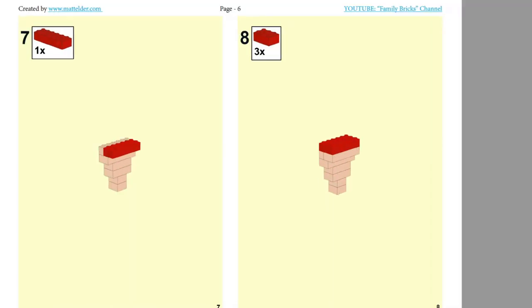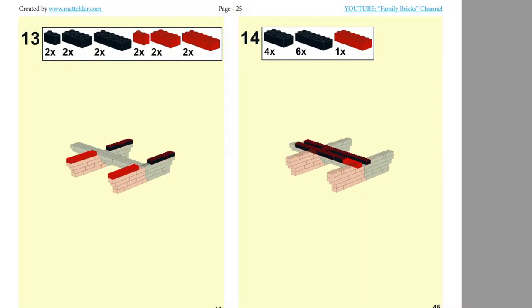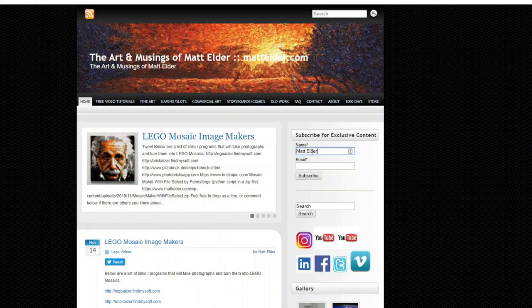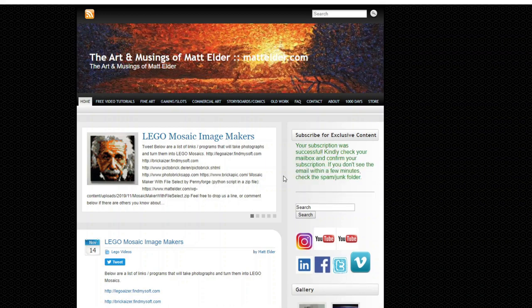We've created free instructions for this which are available on our website MattElder.com. There should also be a link around this video. Later in the video is a time lapse showing the full build. Please visit MattElder.com and subscribe to our newsletter so you can always be kept in the loop with new videos and exclusive content, regardless of any YouTube algorithm changes.